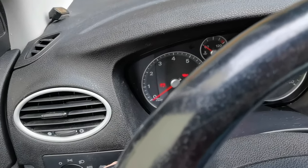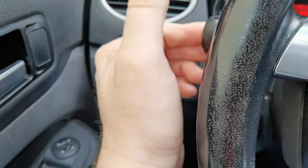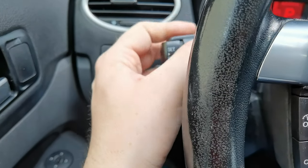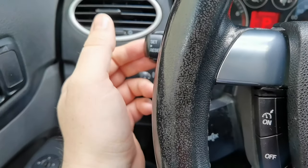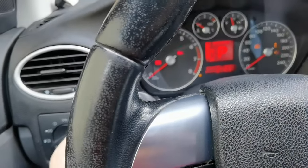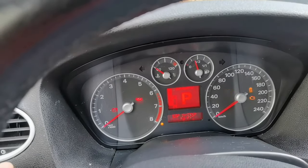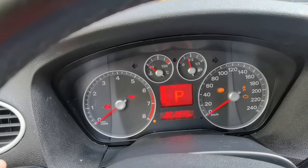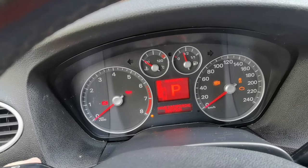The board computer can be controlled via here. Here is the high beam - if you push it a little bit harder, it should stay as signals. You can give turn signals with this stalk. This flipper also lets you control the on-board computer.